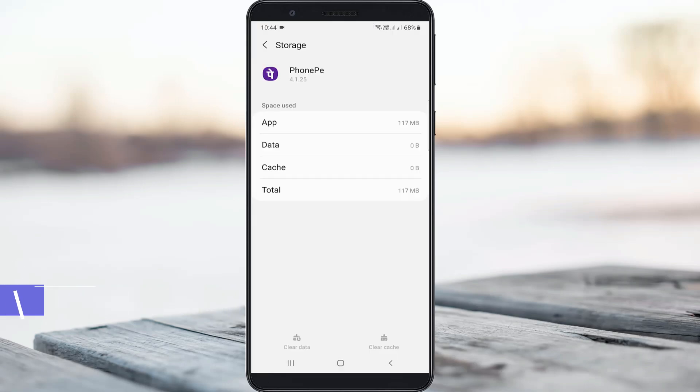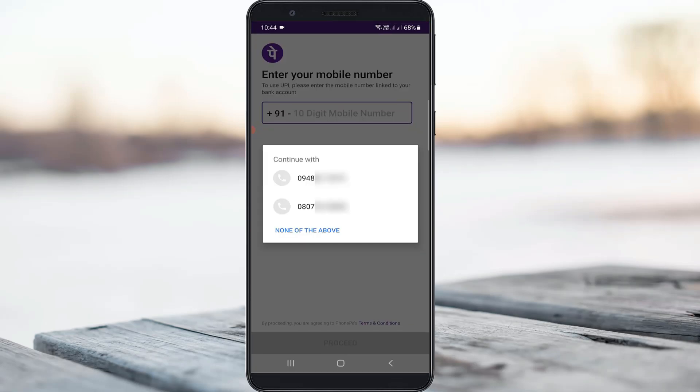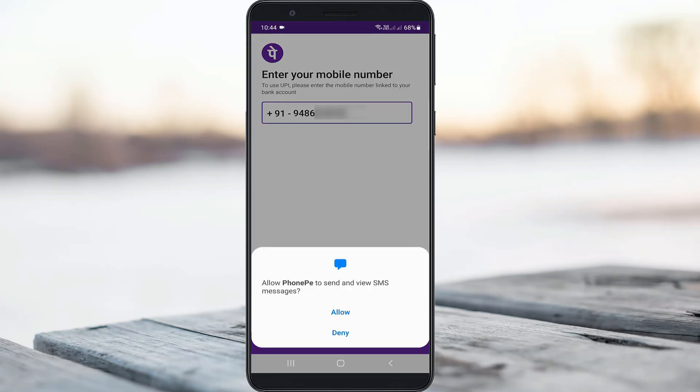Once you check the connection, one more time open the PhonePe mobile application. It will ask for your mobile number to complete the verification process. If it asks for any access permission, just click Allow.